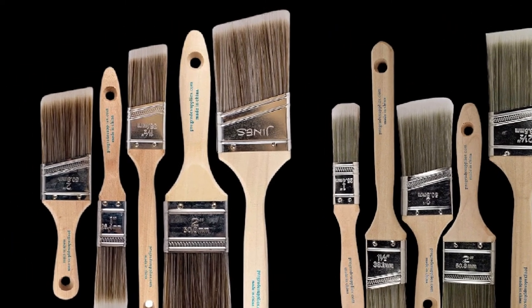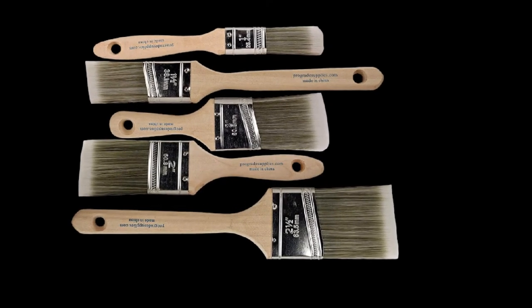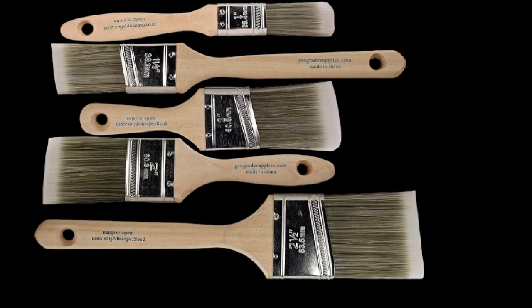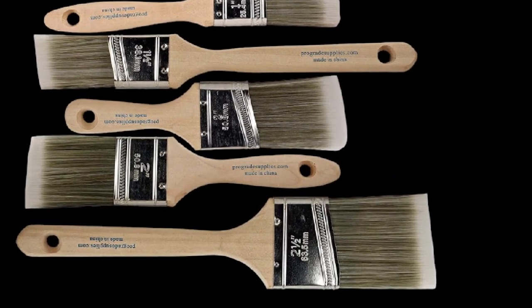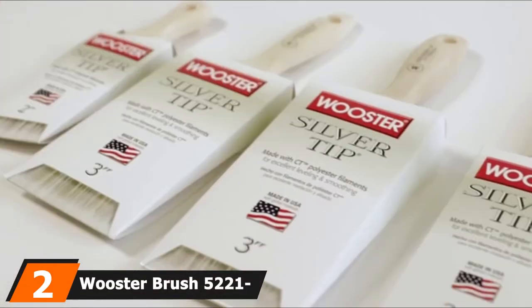These synthetic bristle brushes feature a stainless steel ferrule that resists rust and corrosion while tightly holding the polyester filament bristles. Each brush also boasts a smooth and contoured hardwood handle for a comfortable grip.